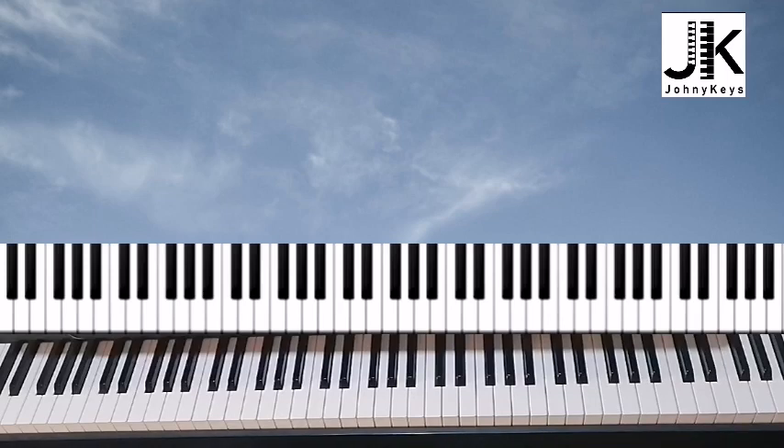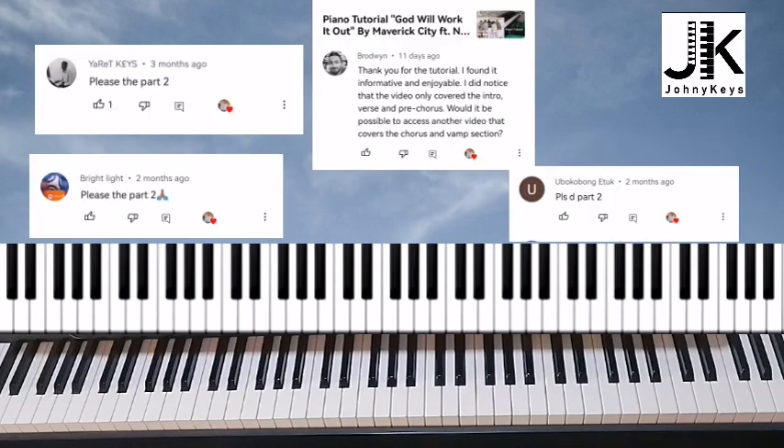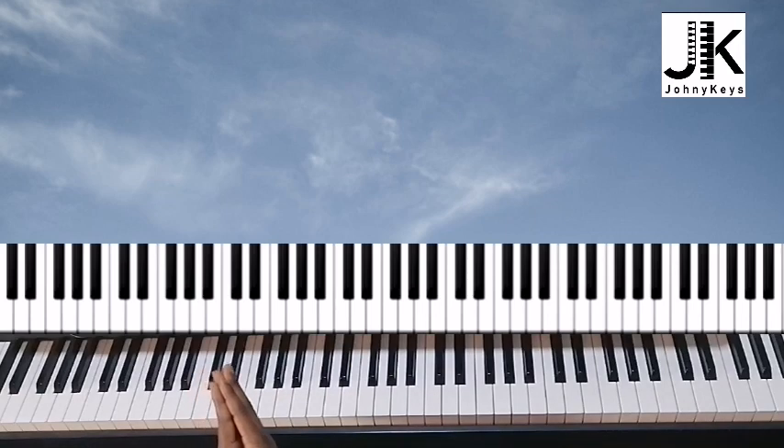Hi everyone, this is Johnny Keys. My name is Johnson and this is going to be Part 2 of the 'God Will Work It Out' tutorial. After posting Part 1 last year, I keep getting requests for Part 2, so I decided to finally do it. If you haven't seen Part 1, I'll make sure it's in the description box below. Where we left off in Part 1 was the chorus.